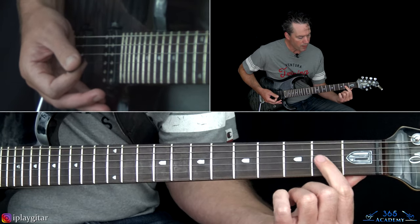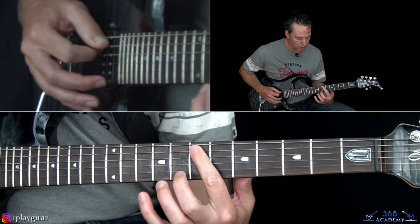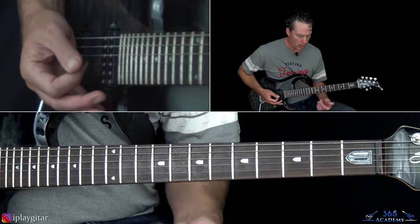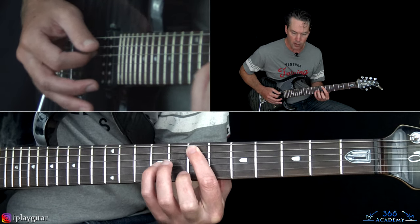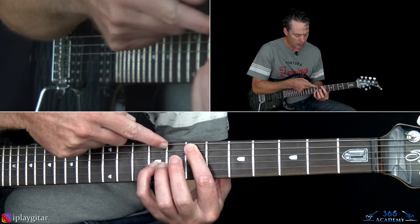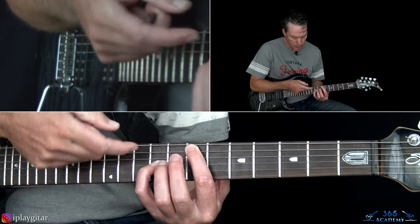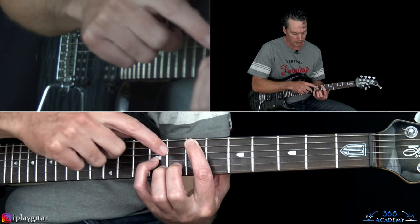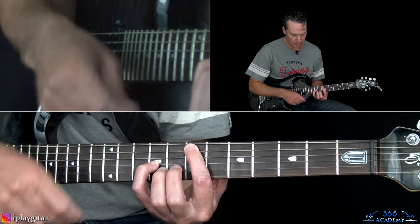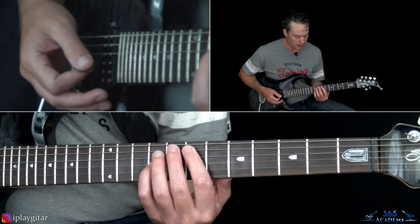Into the pre-chorus: start with that E power chord across the bottom three strings at the 2nd fret, then jump up to an octave shape at the 7th fret on the A string and 9th fret on the G. Make sure you mute all other strings - your index finger touches the 6th string to keep it from ringing, and the pad of the index finger mutes the D string in between. So when you strum all 6 strings, only those 2 octave notes ring out.